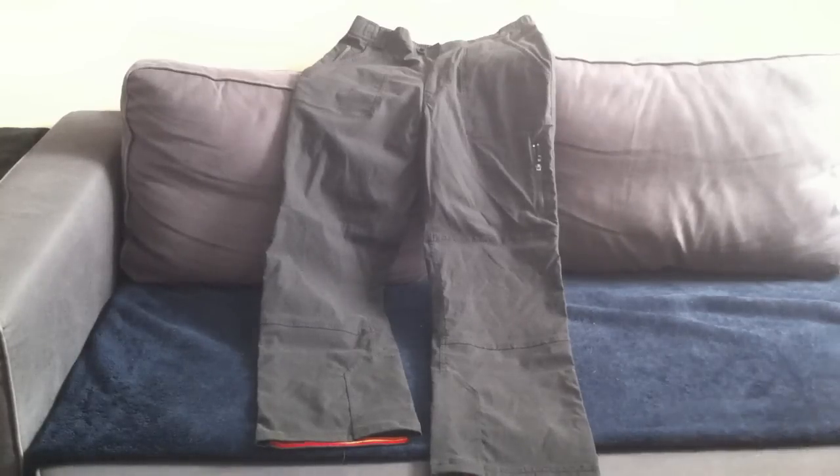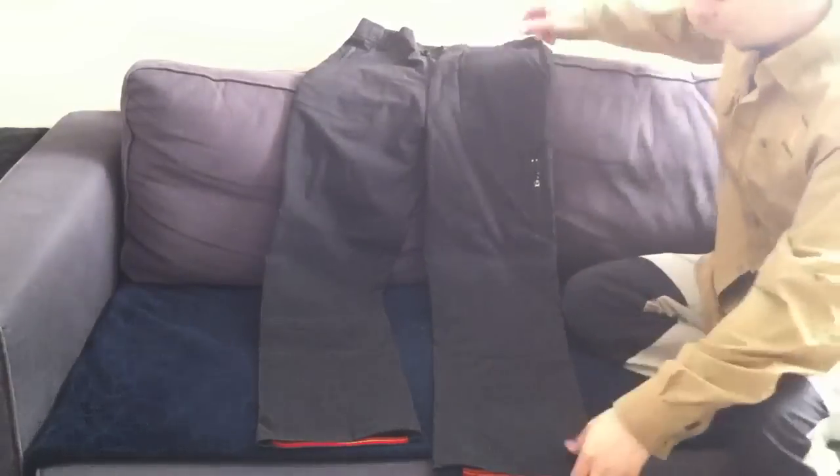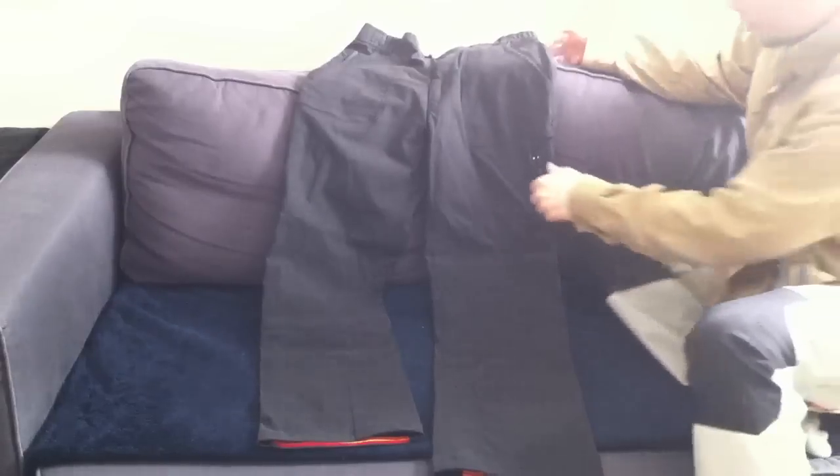Hey guys, how you doing? Another review of the Bergwilfs pants. I got them recently from my friend Jog Flowers, so I was lucky enough. Thank you Jog, really appreciate it.